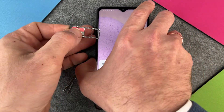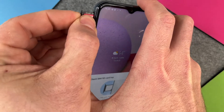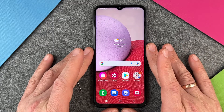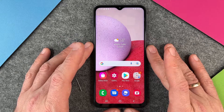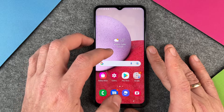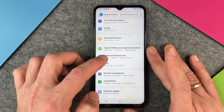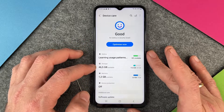If I try to put it in, there's only one way how it will fit. When I have put it in, I can put the tray back in and press it a little bit. Then after a few seconds, my Samsung Galaxy A13 will recognize that there is a new SD card in it.